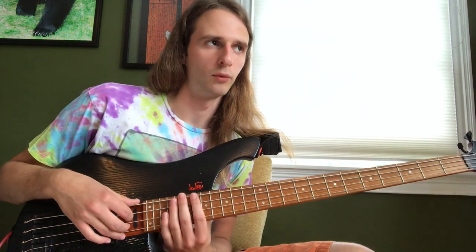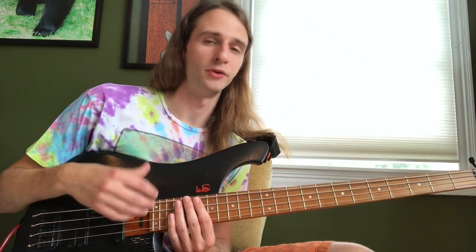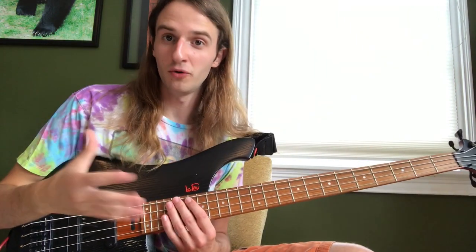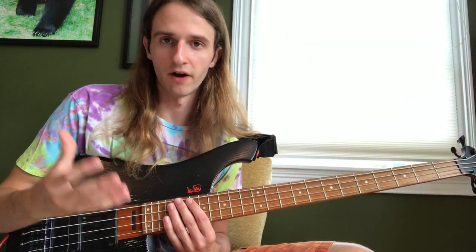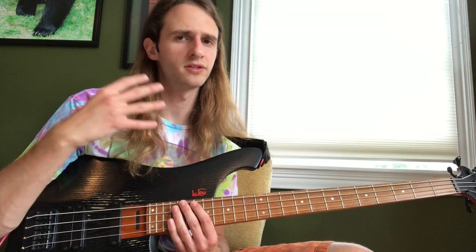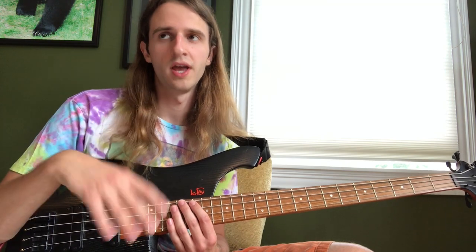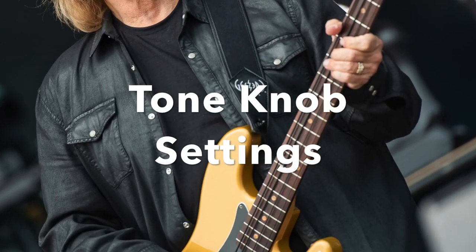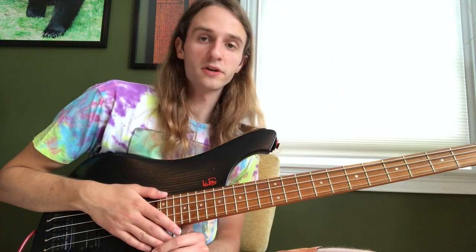First things first: when you want to sound like another player, you're going to have to do a lot of listening to that player. Me sitting here and telling you how to sound like him will only go so far — you're gonna have to really get it in your ears, get it in your head, and understand his vocabulary and his approach. Hopefully this video will clear some things up.